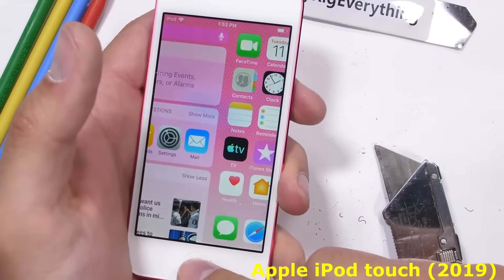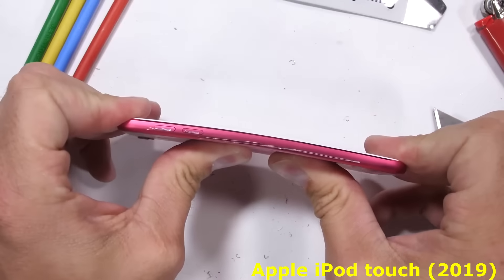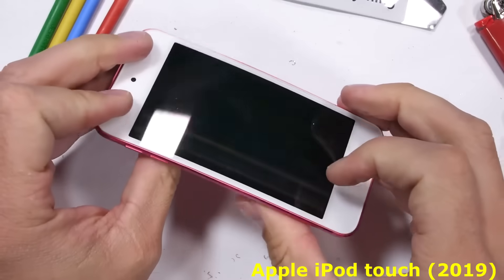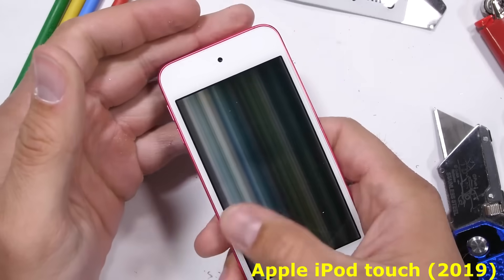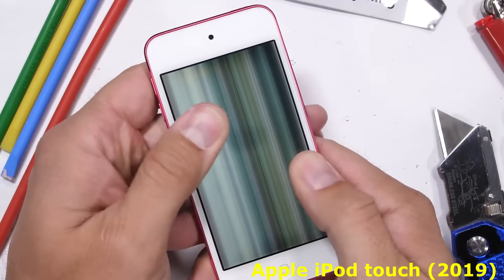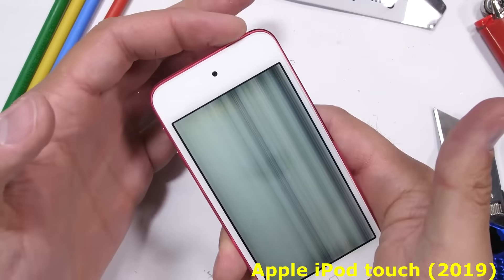It's time for the bend test. Remember, most phones survive this test just fine. I'll start from the back and with a subtle flex — with no noises or cracks — the first bend of the iPod Touch absolutely destroys the display underneath the glass. There's no external damage, but the internal damage is catastrophic. The screen is broken and the device is unresponsive.